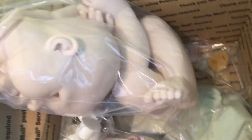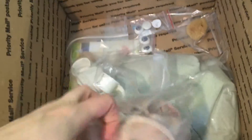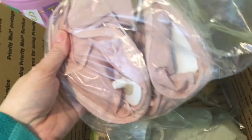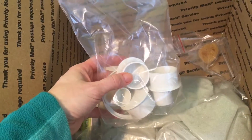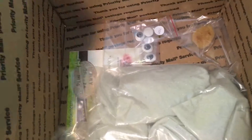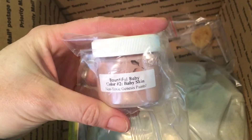Here she is — kind of a cute face. I got the body of it, which I had taken out, so it's not quite right with the zip ties, and then these are the things that you block off the limbs with.